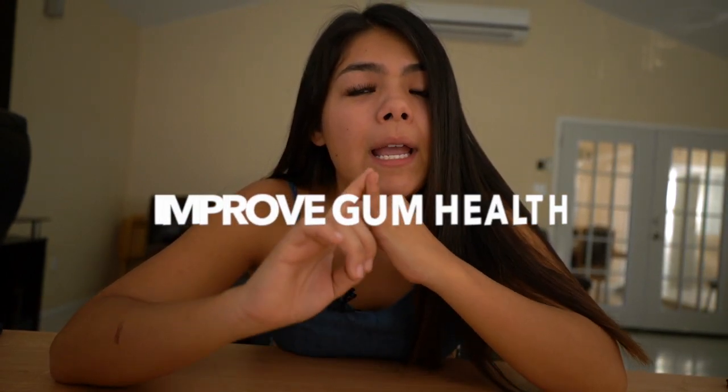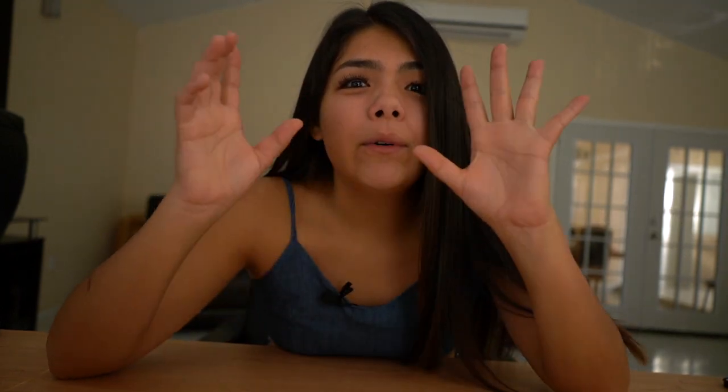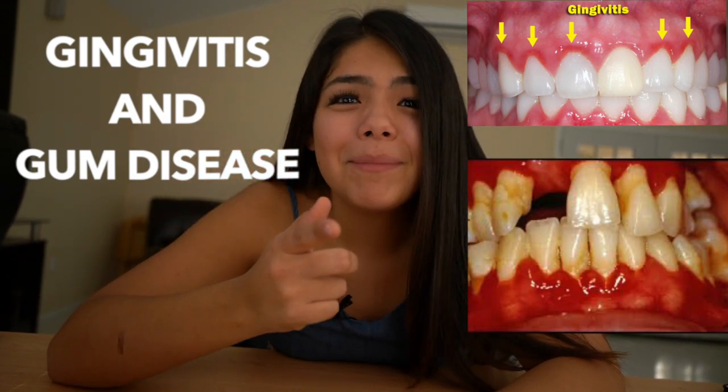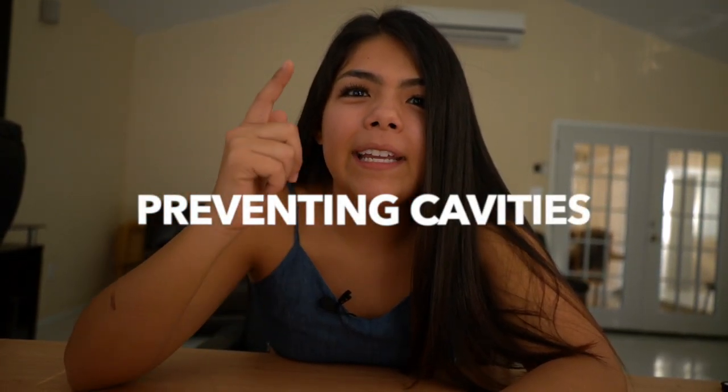First let's start with the pros of flossing. One, you're going to improve gum health. In order to reduce the likelihood of getting gingivitis or gum disease in the future, we've got to floss that plaque out from in between our teeth. Two, the second really good thing about flossing is you're helping prevent cavities. And if you're a teenager watching this, trust me, you're in those prime years where you're going to get cavities in between your teeth, so you need to floss.